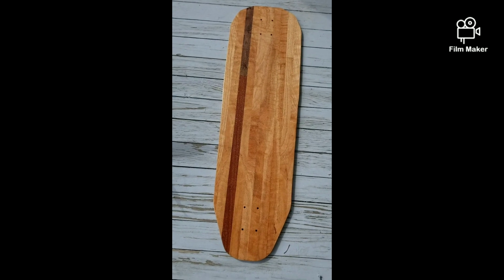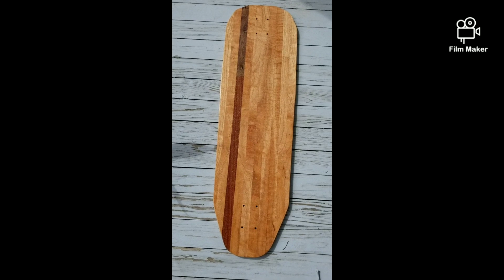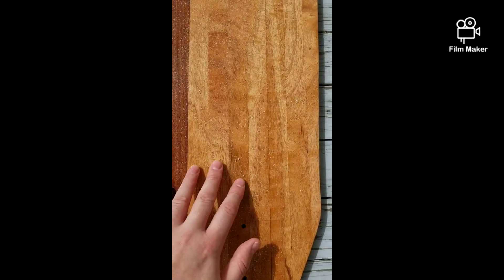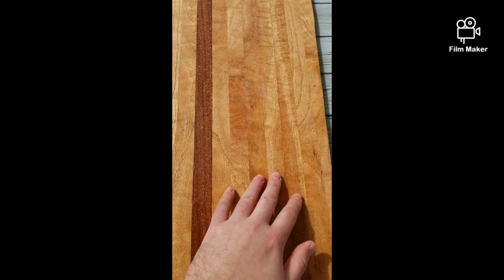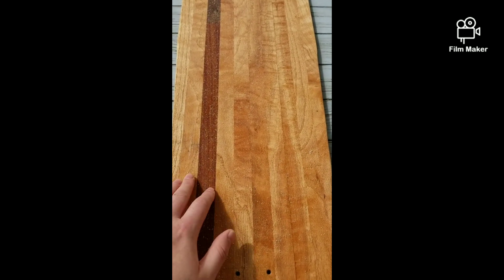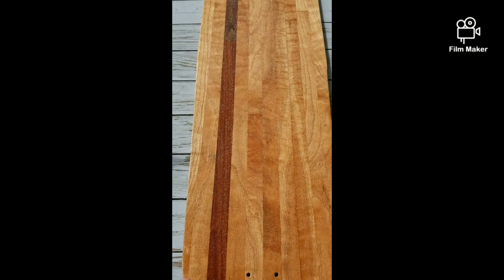I moved it to the front porch mainly because there was a little threat of rain last night, so I wanted to make sure it didn't get wet. Looking at it now — some sand feels loose, some sand feels adhered. I'm thinking I might take the Rustoleum crystal clear enamel and do a spray of that. Maybe that will help create a thicker coat to adhere the sand, since the whole purpose of the sand is to act as grip tape.